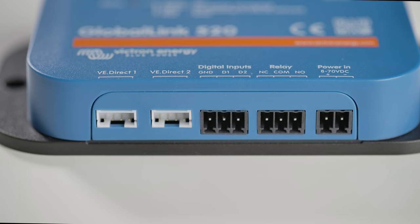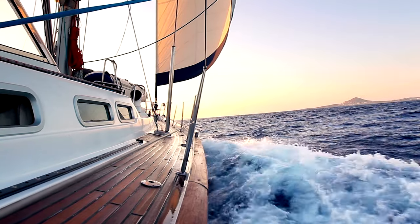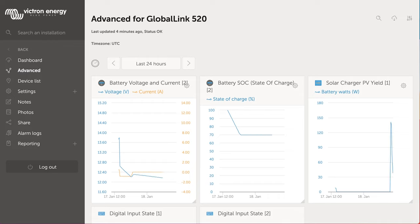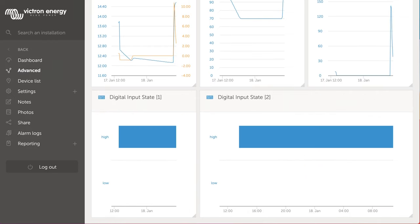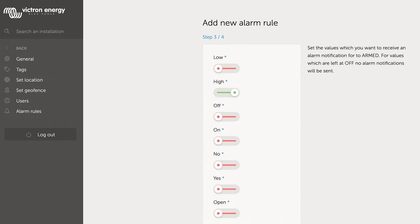Next to these communication ports are two digital inputs. These could be used for on-off devices such as an alarm, a door switch, or when a bilge pump is activated by a float switch. If the digital input is activated, it will show the state within the advanced screen of VRM. You can also set an alarm email in VRM to be sent when a digital input is triggered.